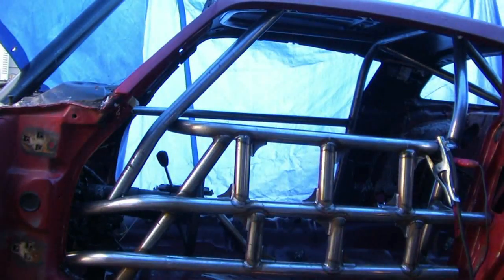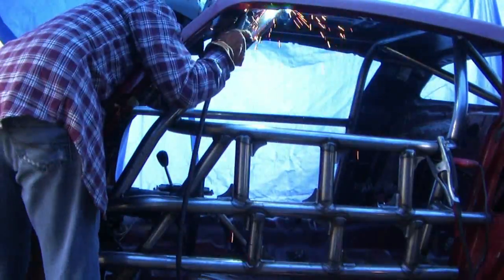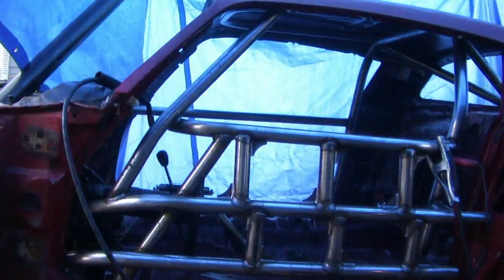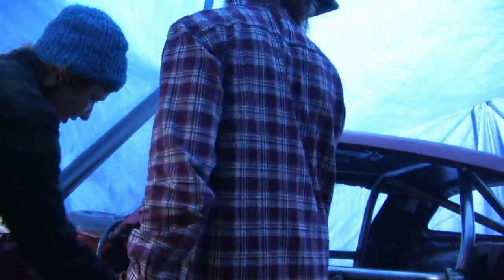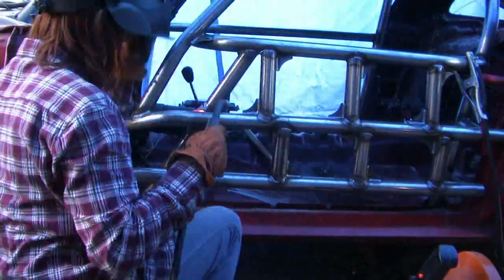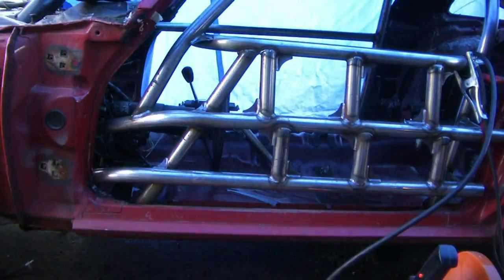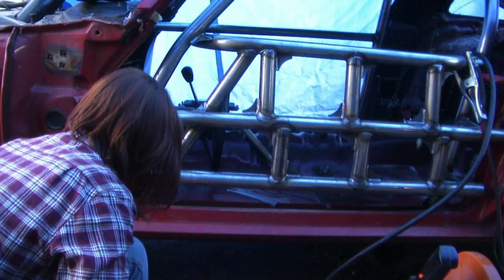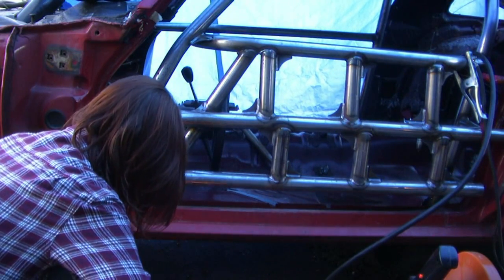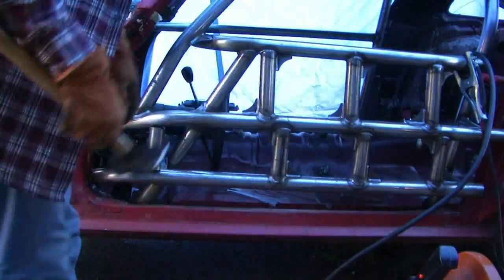Finally got it to fit. You can see it's laying there on the dash bar — I'm welding in there to stitch that together, and that'll get a gusset also. Now it's stitched into this lower door bar. Here are some gussets going in, and I put a little vertical brace in here to tie those two bars together and transfer the energy down into the frame a bit more.